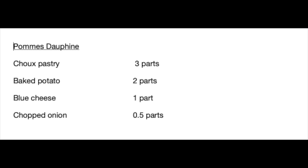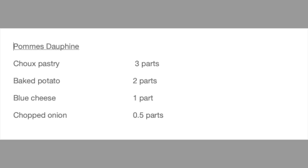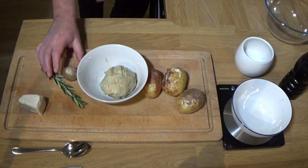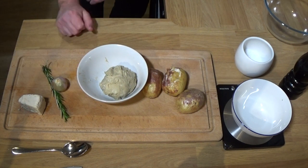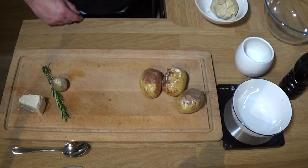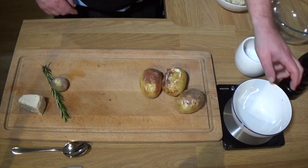If, like me, you made some chocolate eclairs recently, you may have some leftover choux pastry. This is a cracky little snack, a way to use it up - Pommes Dauphine. The recipe didn't have actual measurements. Basically, this is about 60-40 quantities: three parts choux pastry, two parts potatoes.